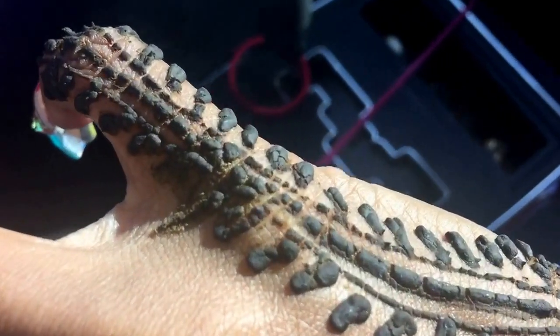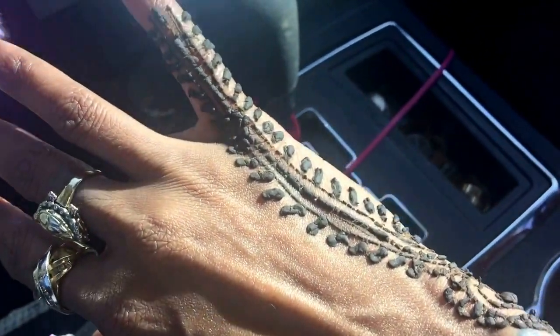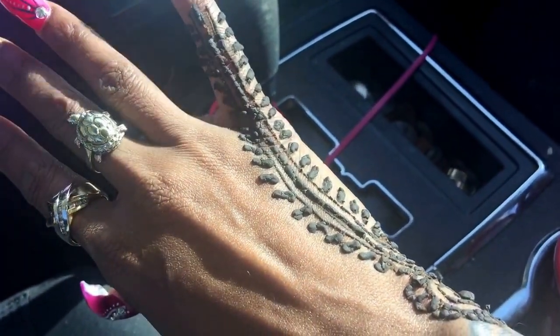As you can see, I did mess it up right here in the corner where it started to run, because this is my first time getting a henna tattoo. Had I known you have to let it dry for an hour, I would have gone around and shopped first and then gotten the tattoo and kind of sat in the food court.